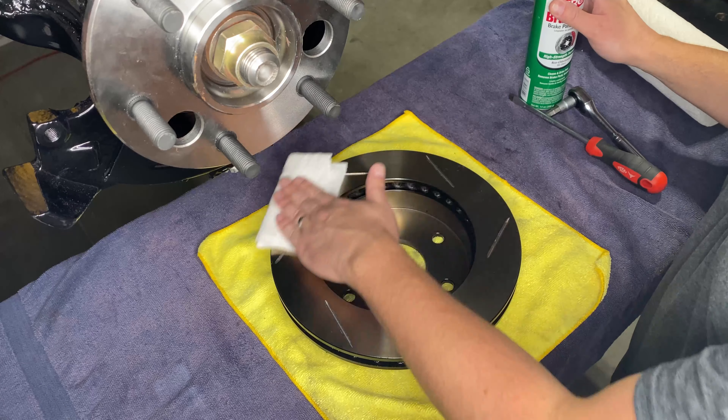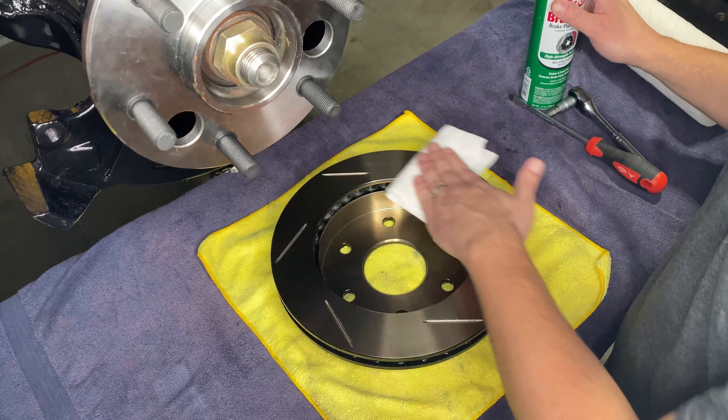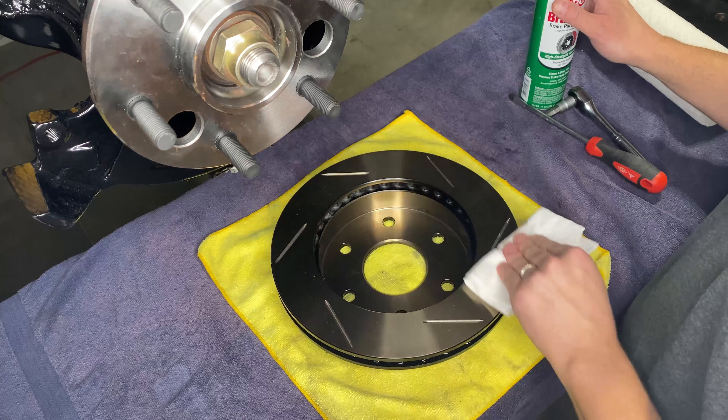Hey guys, welcome back to Suburban Ranch. Today we're going to be finishing up the front-end rebuild of our 1990 GMC Sierra 1500 with a new set of brakes.